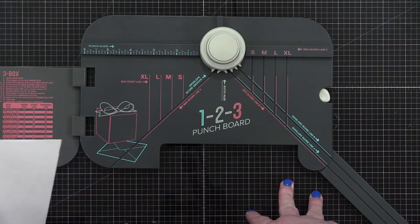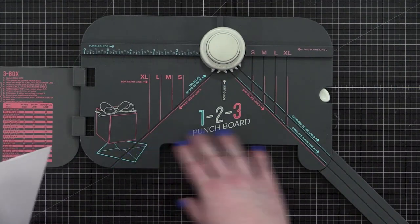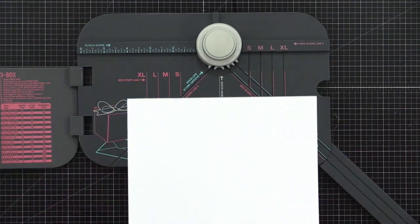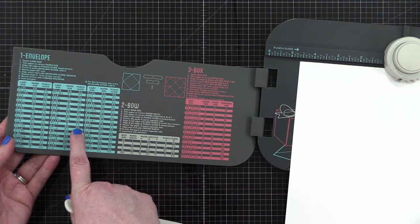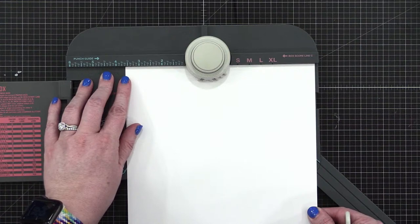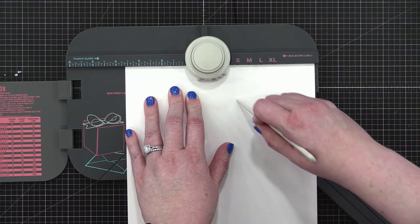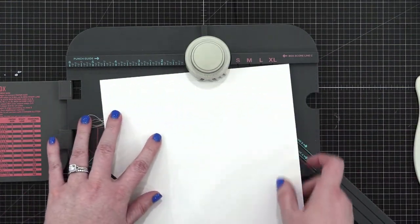If you plan to do anything larger than an envelope that fits an A2 card, you're going to want the 1-2-3 punch board. I've literally never made anything else on this except envelopes, but you can make boxes and bows as well. For my A2 card, the guide says I need to score or punch at three and five eighths. I'll come over to three and five eighths, punch, and then use the lower groove — it goes all the way up and into that punch.